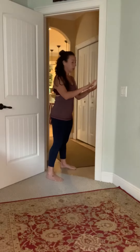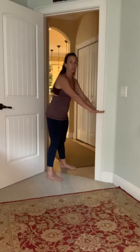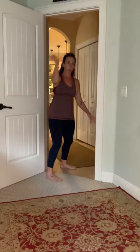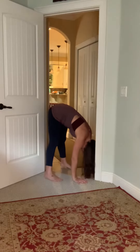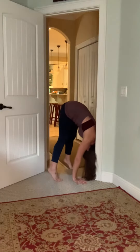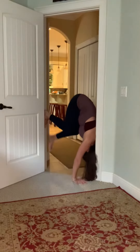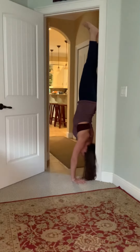Bring your hands down either side of the frame — your back is towards the door. Your hands shouldn't be into the frame; you want them in the hole of the door frame. When you set them down, look down, shoulder-width apart. Tuck your head, bring your neck and upper back up against the door, lean into the frame, and then simply walk your feet up the frame. You can hug the door frame or start playing with your balance by bringing your feet inside the door frame.